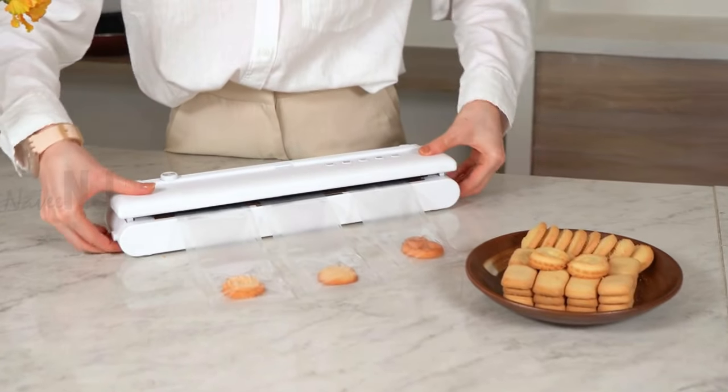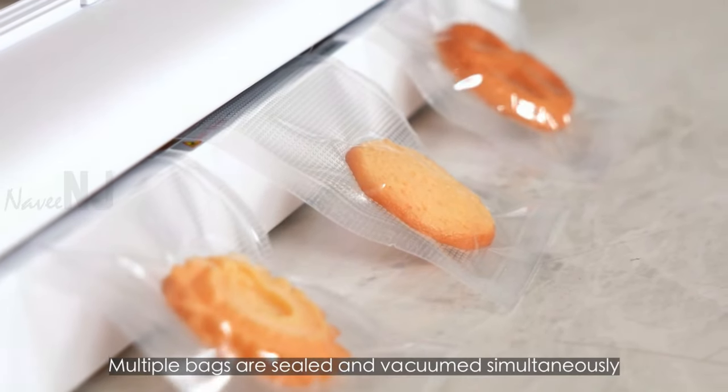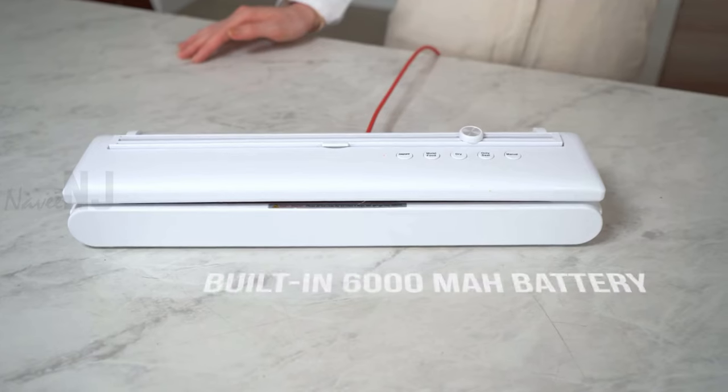With a 300-millimeter heating wire, several bags can be sealed at the same time, saving time and effort.